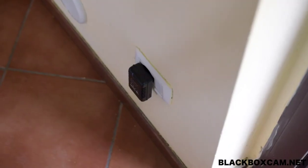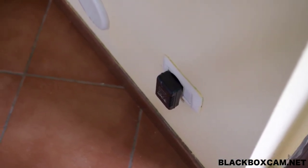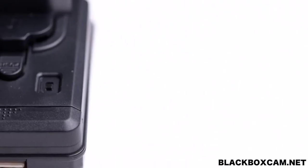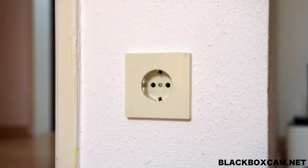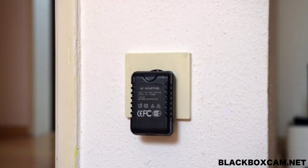The camera supports two video recording modes: the first mode is continuous recording, and the second starts recording after motion detection. Continuous recording can be activated by setting the switch to C and then inserting the plug into the socket. The blue LED starts flashing three times fast and then two times slow, and recording begins.